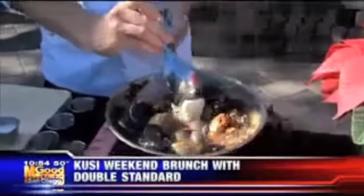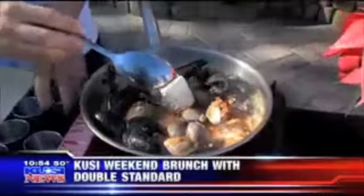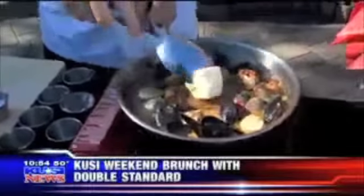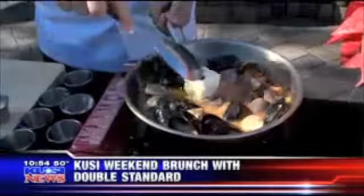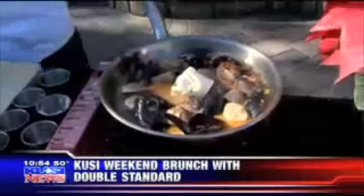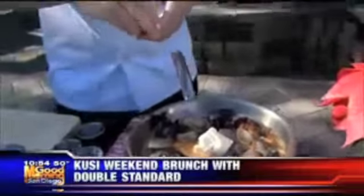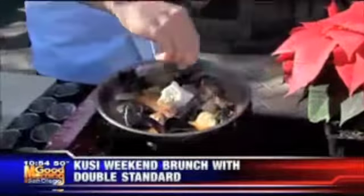Just a pinch — not too much butter. I'm going to stir this in. The butter is actually going to help thicken up this broth and give it some richness. And then with all that richness, we're going to use a little lemon to cut through it.